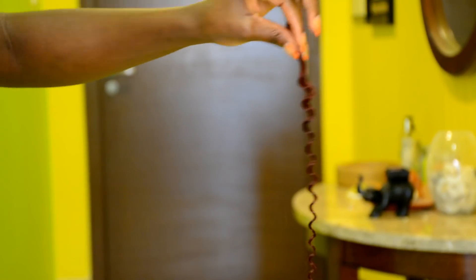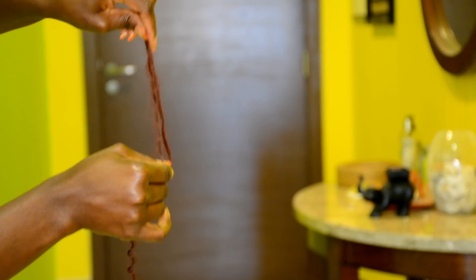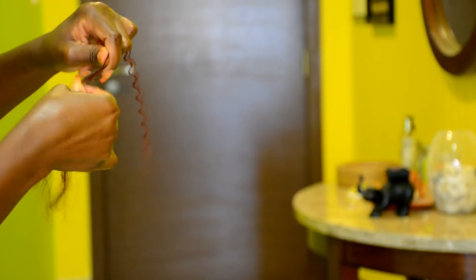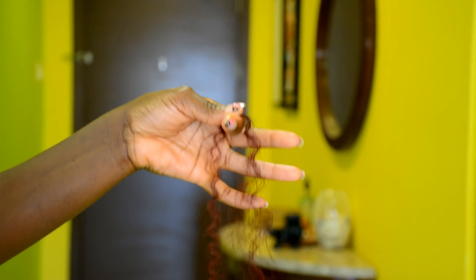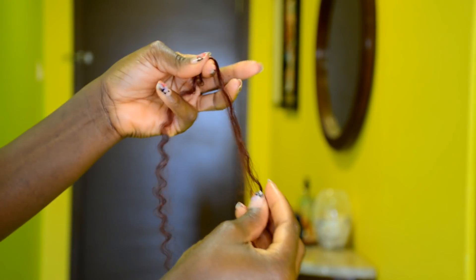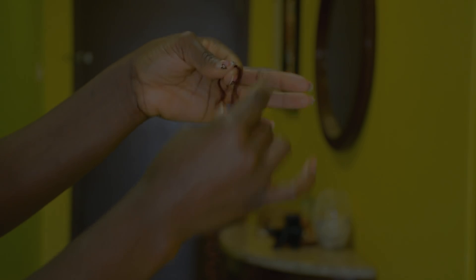Take one of those curly hairs — as you can see, the root is thicker than the tip. To even it out, run your fingers through it and pull out the short hair. The ones you're pulling out, you're going to use those for the baby hair, so just pull them out and set them aside. Don't comb the hair, just run your fingers to separate the coils. Once that's done, fold the curly hair over so you have one long end and one short end.